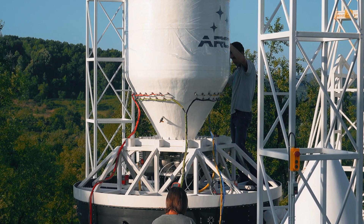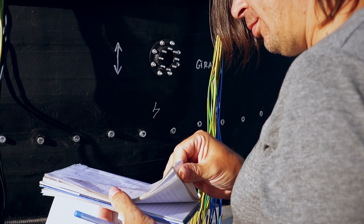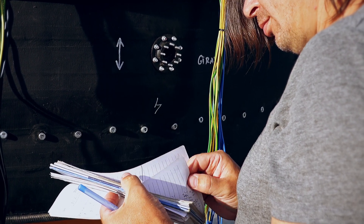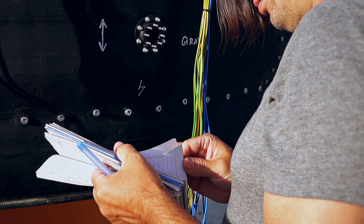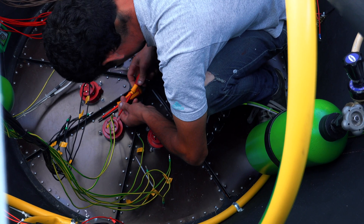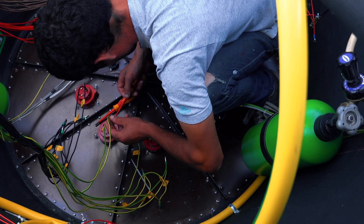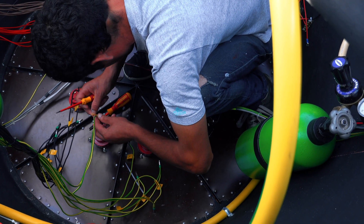Nikku is now checking his notes on how to connect the cables. Cosmin is now mounting the cables from the heating elements into the connectors placed at the bottom of the engine.